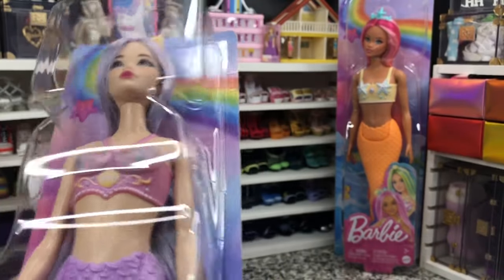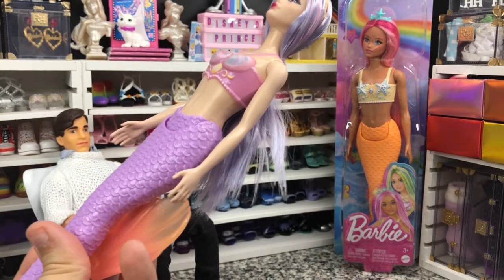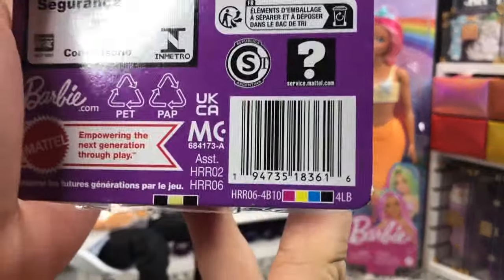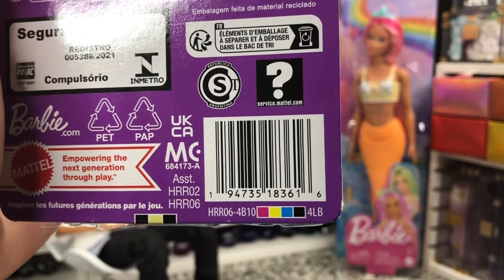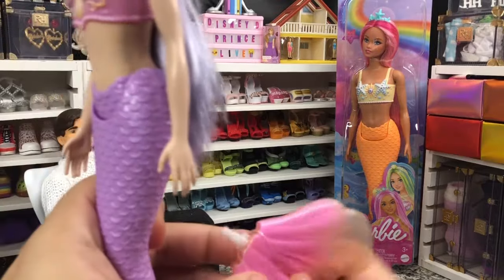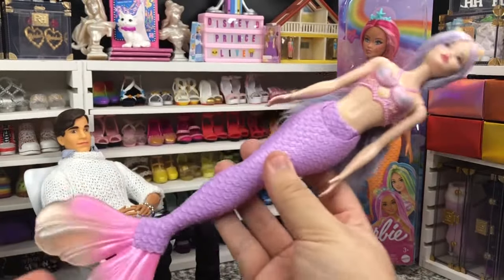When these show up in stores I will be buying them in bulk, because at the Playline price it is super great to get these. Let me grab that box — here is the UPC and the assortment numbers right there for you guys in case you're trying to find her in stores. The only place she's been available so far is Amazon, but she is a Playline doll so she's going to be everywhere. Don't stress if you keep missing her on restocks — she's going to show up in Walmart soon enough.